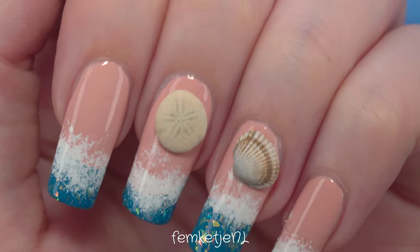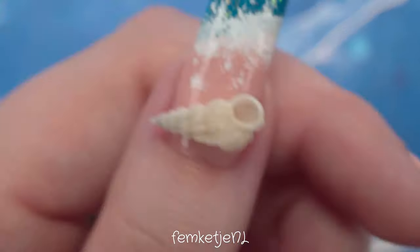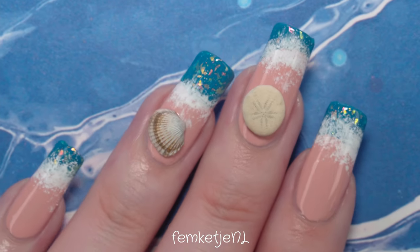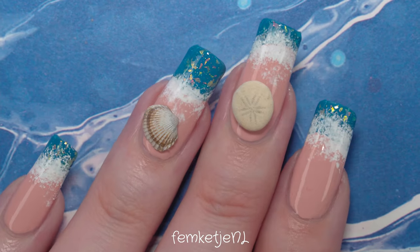And that was the entire design! Definitely let me know what you think. I think it is super holiday and summer proof — it's fun to do, you don't have to be super neat, you can be a little sloppy as well. Thank you so much for watching and I hope to see you in my next video.